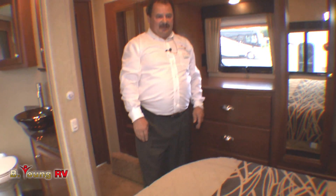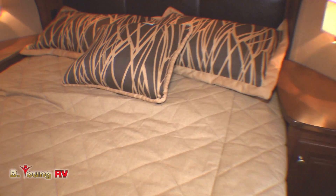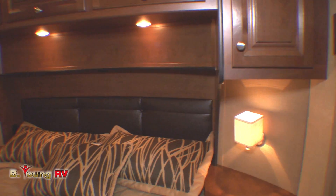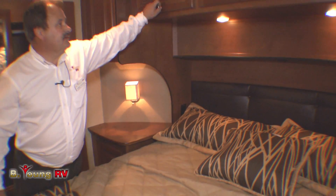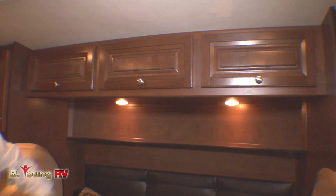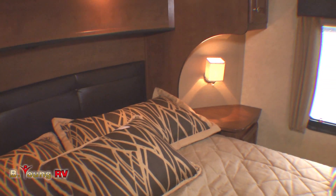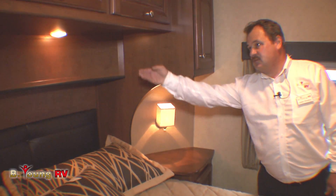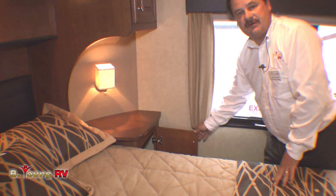The queen size bed is built into the front cap — it's rounded in — which makes the upper deck area larger. By utilizing that cap design they pick up an additional 14 inches, and the overhead storage becomes much deeper. On both sides of the bed are very large nightstands with independent lights as well as flat puck lights up above, plus additional storage underneath for both parties.